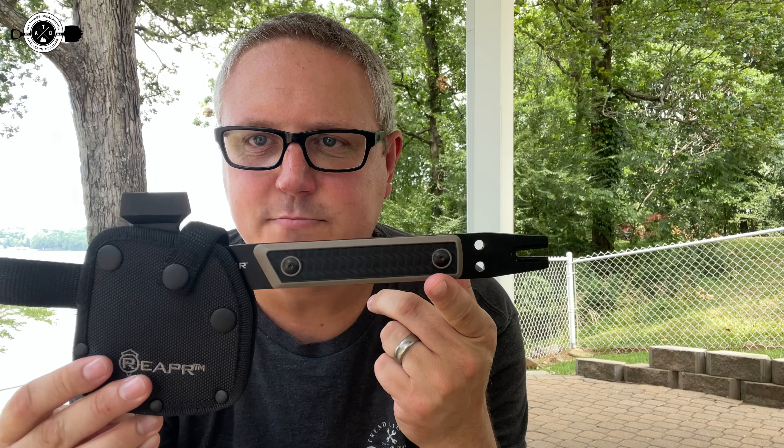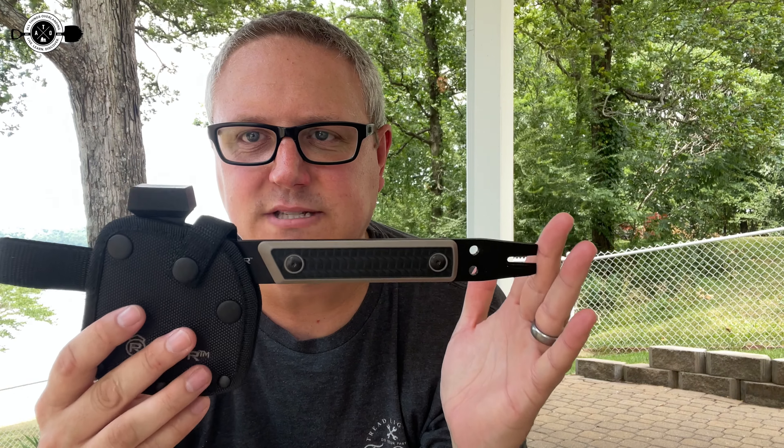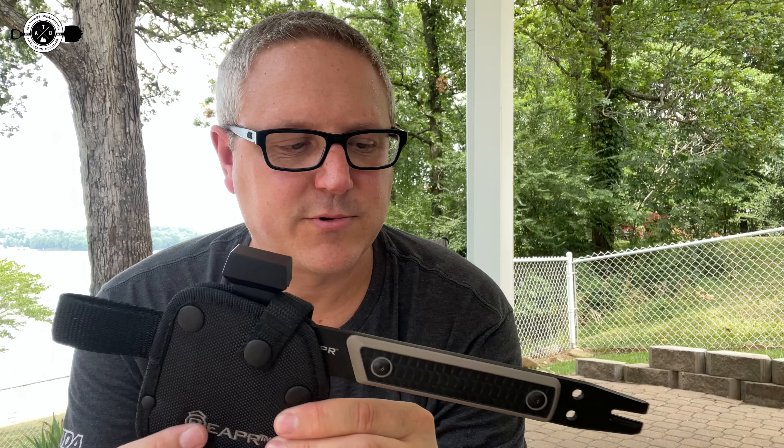Alright guys, so as I mentioned in the intro, today I'm talking about the Reaper Versa Camp Axe. This little thing is cool. It's about 10.75 inches long. The blade itself is about three inches. It has a bunch of built-in features, which I'm going to walk you through here in a second. But first I want to start with the ballistic nylon sheath that comes with it.